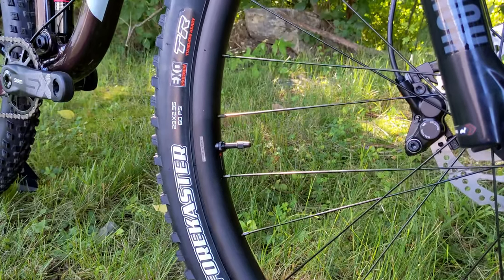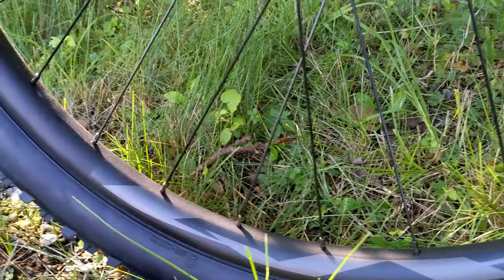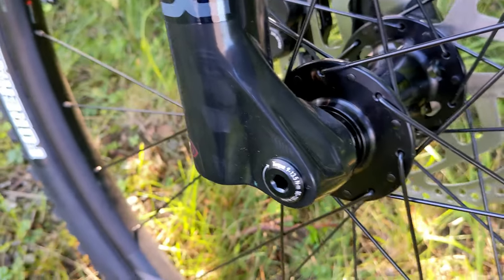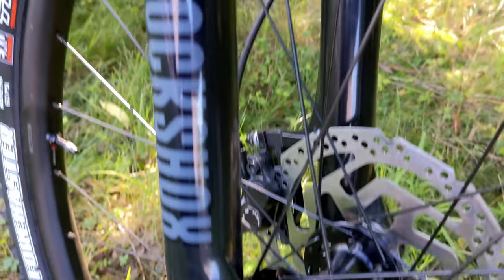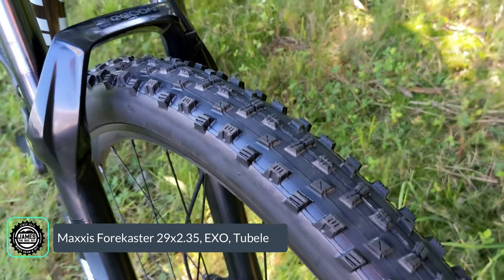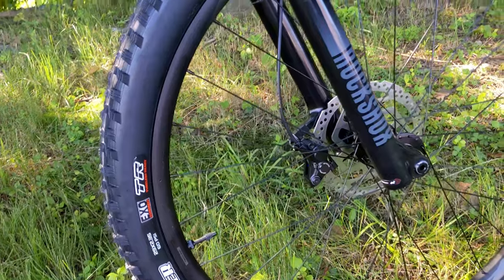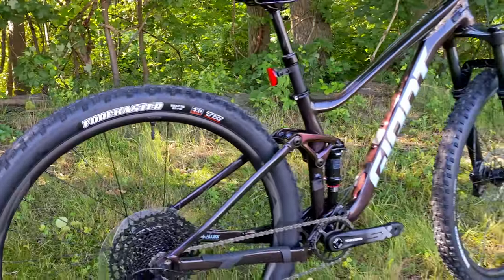Wheels and tires might be one of the places I'm most impressed with this bike for the money. It's running a tubeless-ready wheel and tire combination right out of the box with Giant's AM29 rims — a 30-millimeter internal width tubeless-ready rim — laced to the Giant Tracker Performance hub up front at 15 by 110 spacing and QR 141 boost in the rear. The tires are Maxxis Forecaster XO, one of my favorite trail tires: a bit more aggressive than XC with good knob height but still fast rolling, in the more durable EXO casing with tubeless-ready capability. Just add sealant and set it up tubeless out of the box.